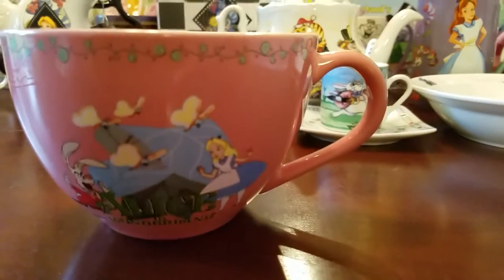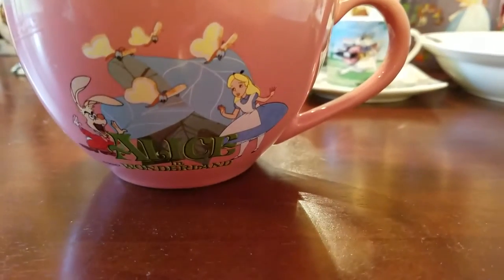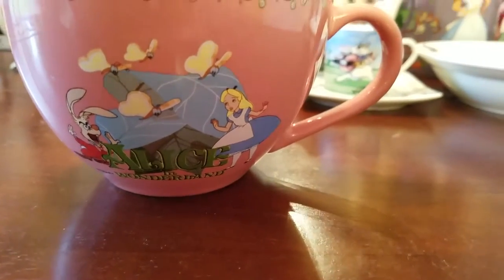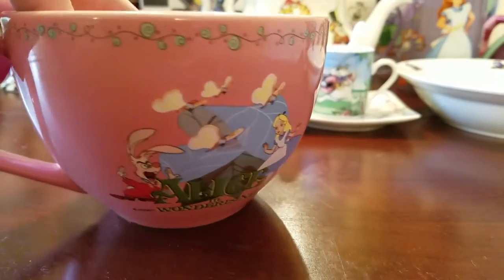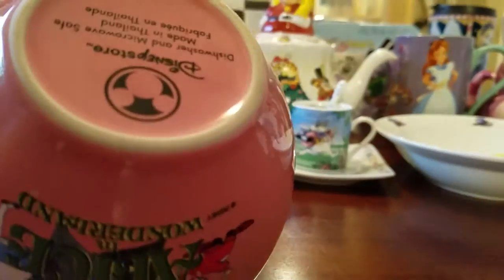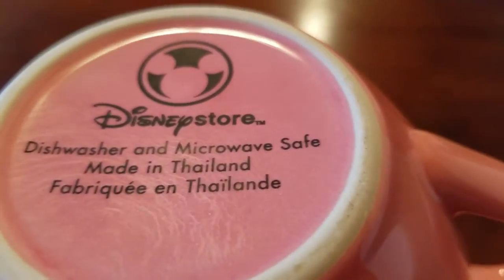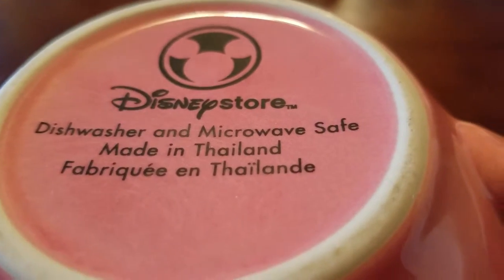First I have this pink mug and it is a soup mug. It has the March Hare, bread and butter, butterflies, Alice, and some roses up at the top, and it's massive. This is from the Disney Store when I was a kid. It was a present from my mom and dad and it is dishwasher and microwave safe, and I've used it forever.